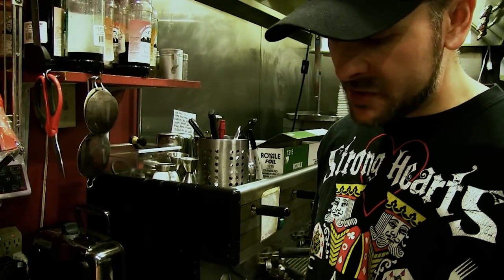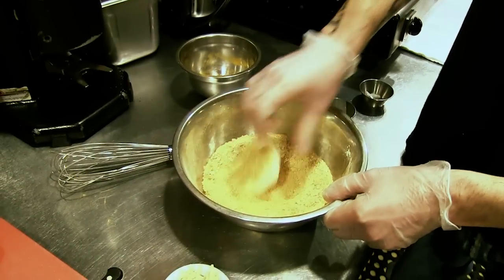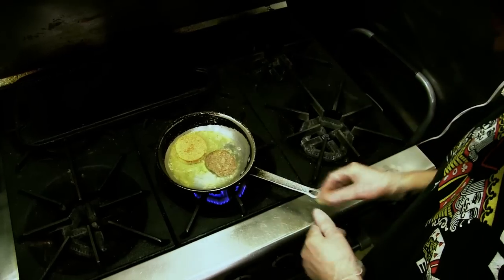For the next step, take your tofu, which should still be a little bit wet from the package, and put it in on both sides. Make sure it's nice and coated. Take your battered tofu patty, throw it right in your frying pan. Put the sausage right next to it.